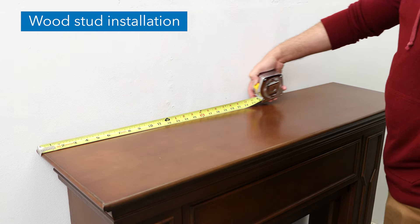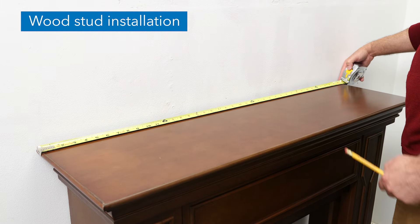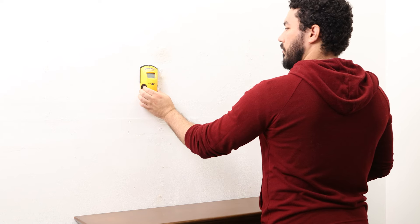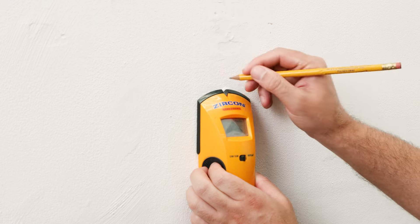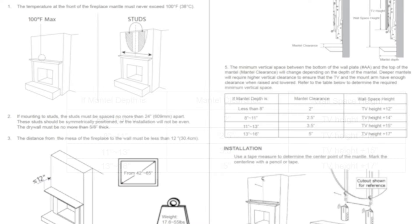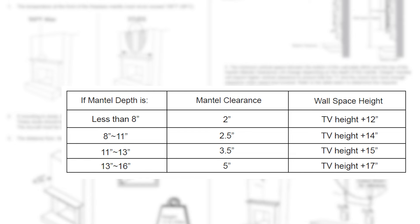Use a tape measure to determine the center point of the mantle and mark the center line with a pencil or tape. Use a stud finder to locate the studs in your wall, then mark the edges of each stud with a pencil. Determine the placement of the template by referencing the mantle depth chart.